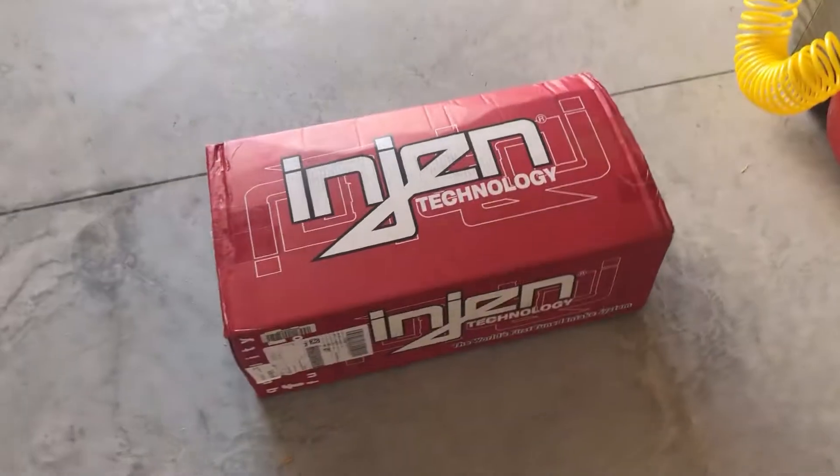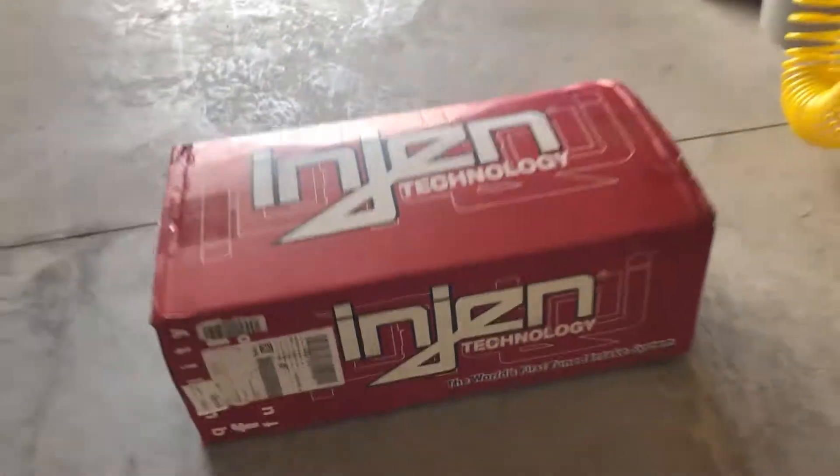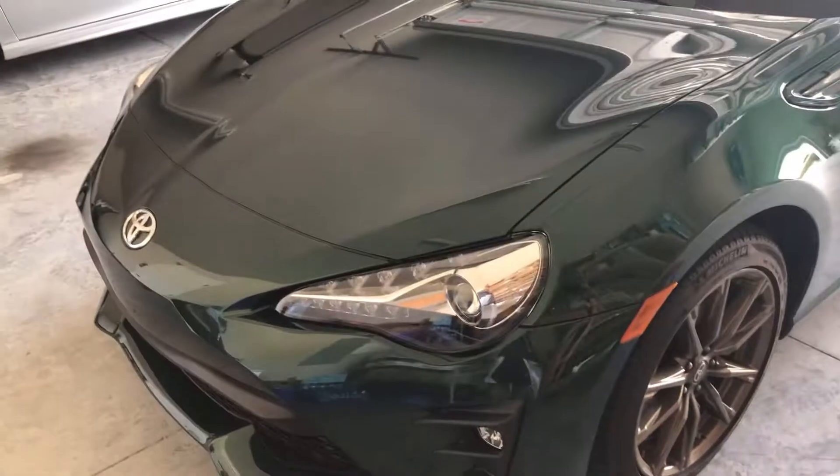What's good everybody, welcome back to my channel. So today I ordered an engine short ram intake for my car and we're gonna put this on today.